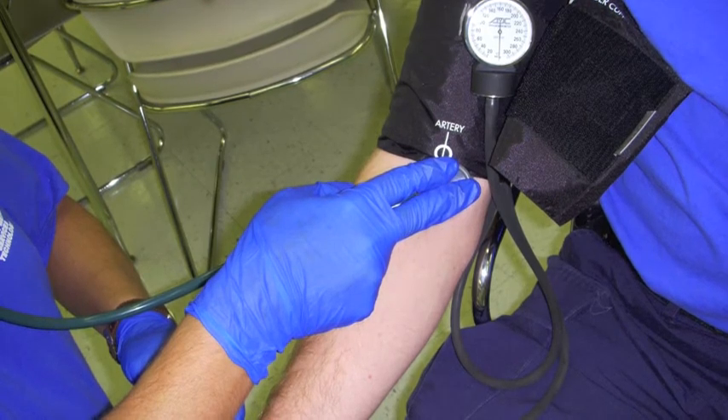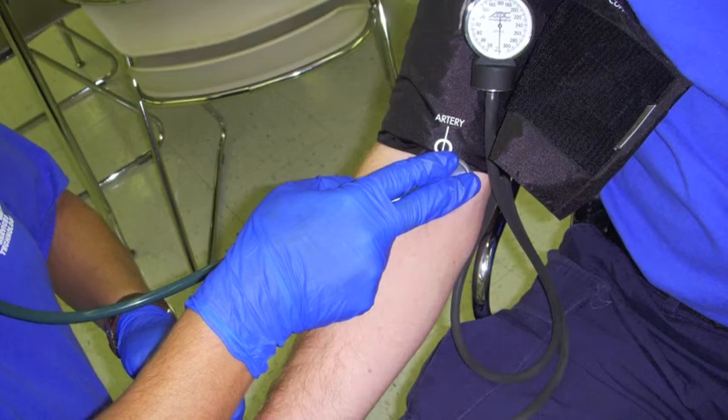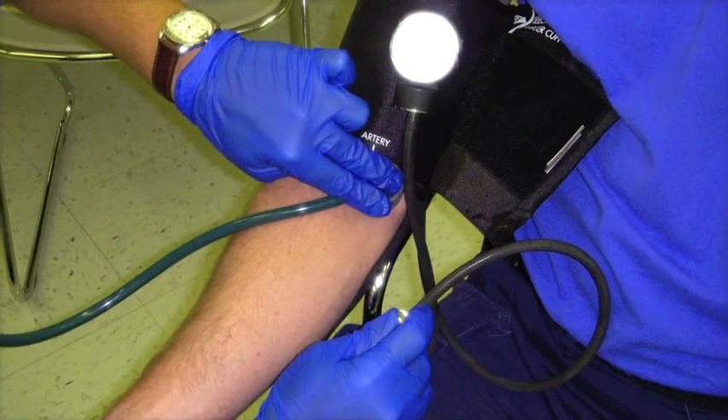Pump to 20 mmHg above the pulse point where sound stops. Note systolic and diastolic pressure as you let air escape. Open the valve and quickly release remaining air.